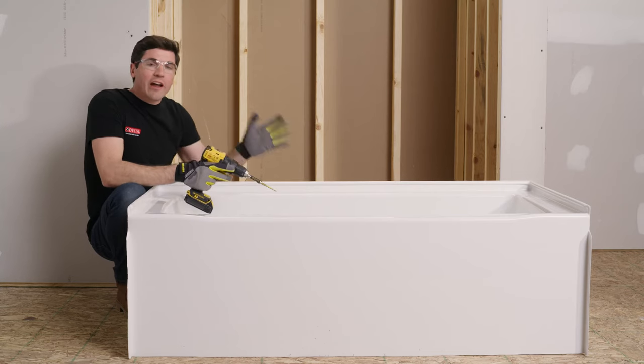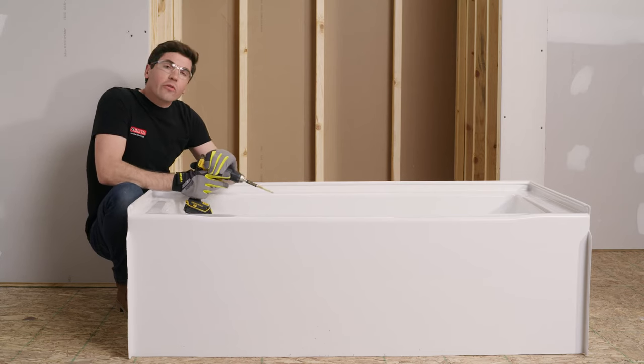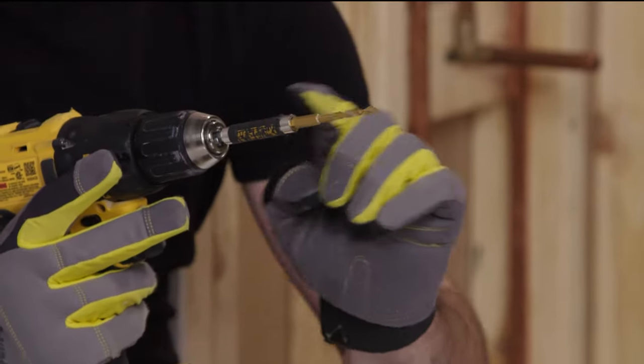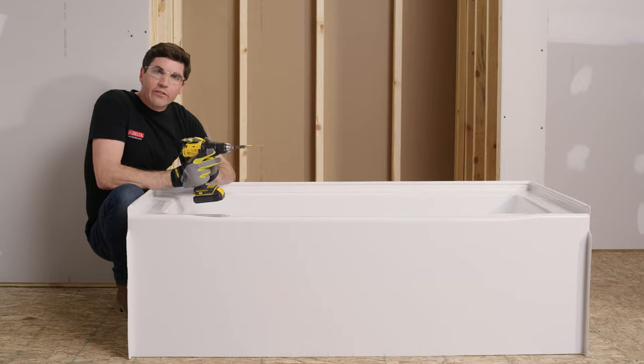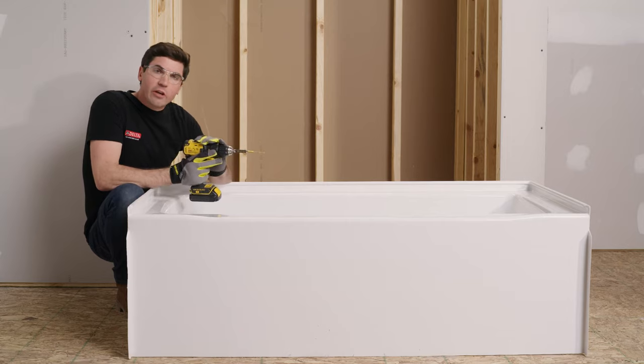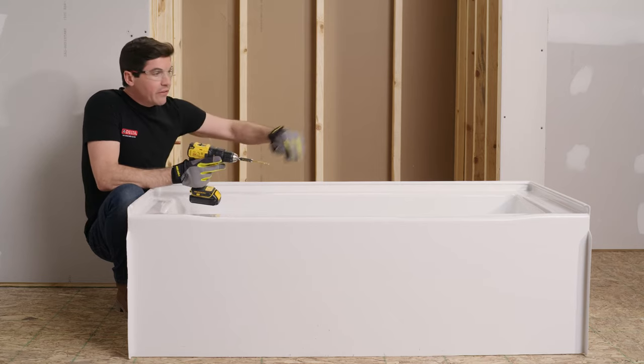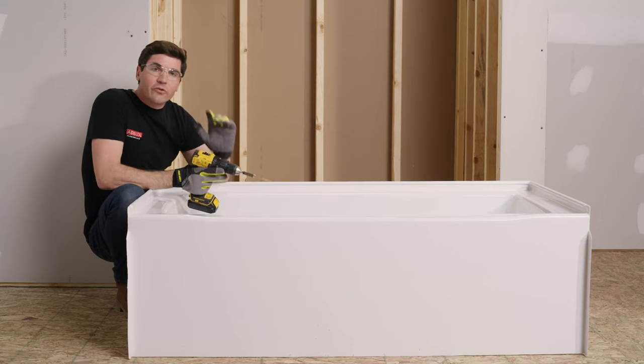Now that the tub is pulled out of the opening, we're going to drill those pilot holes. I'm using a 3/16 inch drill bit and also an extended drill bit holder to give myself a little more clearance, making sure the spinning chuck of the drill doesn't damage the finish on the tub. Once you're ready to go, just work your way around the tub, drilling each one of the locations you just marked.